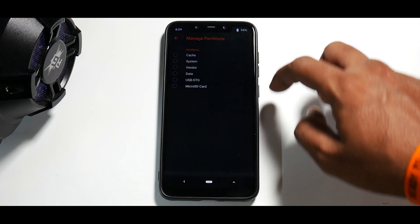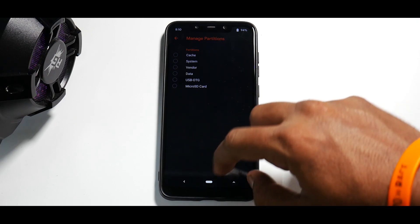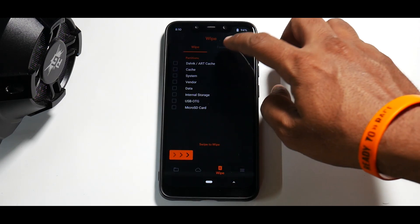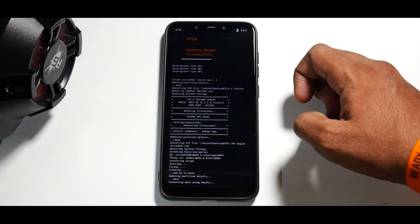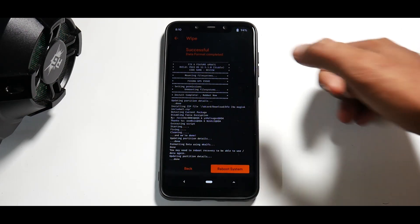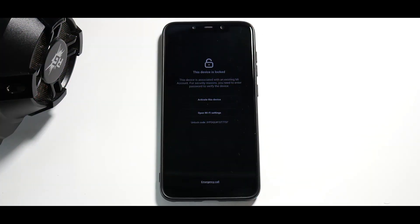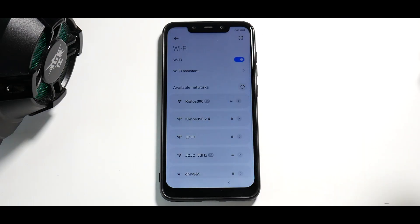Go to manage partition. Remember, you need to do all this only if you are encrypted — you don't need to do this if you're already decrypted. Go to wipe, go to format data, and type in yes. Then go ahead and reboot system now. The first boot will take anywhere between three to five minutes, so please be patient. The phone has now booted up and it is asking me to sign into my MI account.